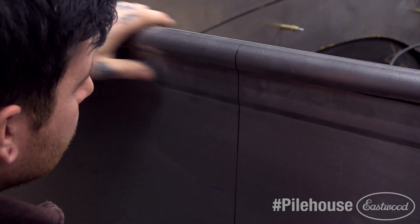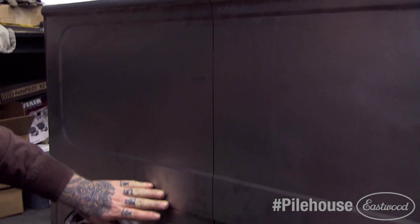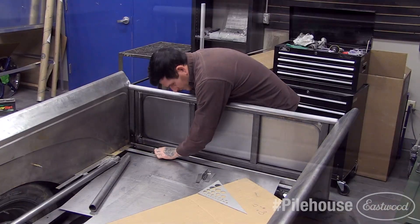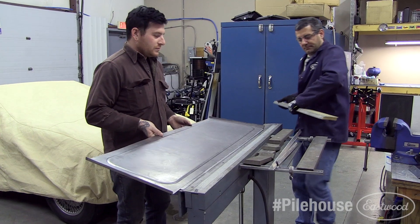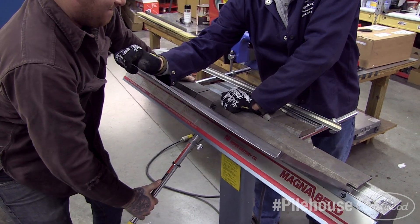I then installed the outer skins onto the frame. We left extra material to fold over the edges of the frame. Here I'm scribing the lines we'd be bending on. We then put the panel in a large brake and bent the sides and bottom over 90 degrees.